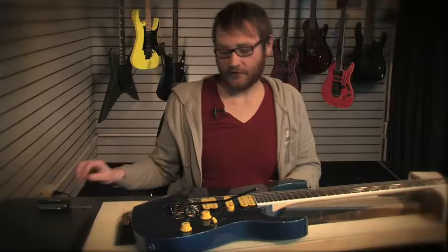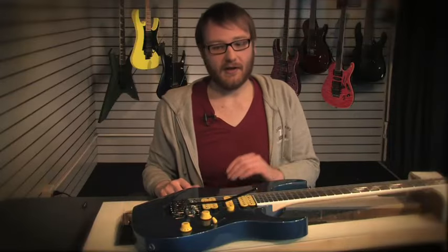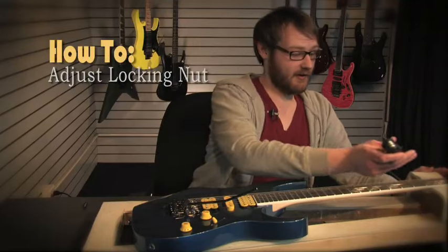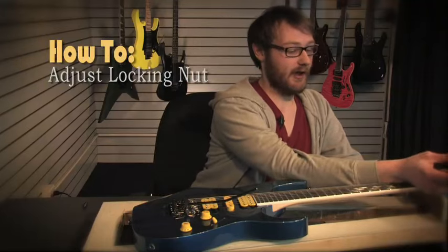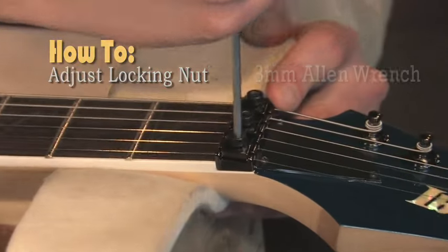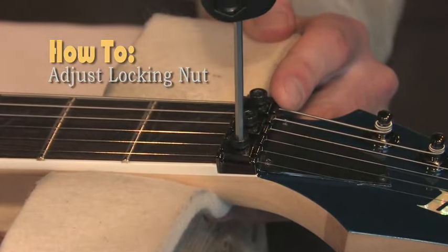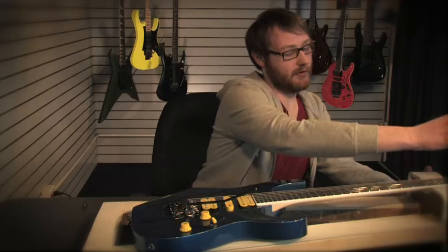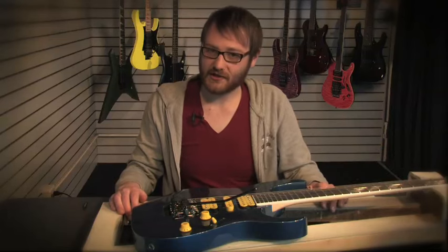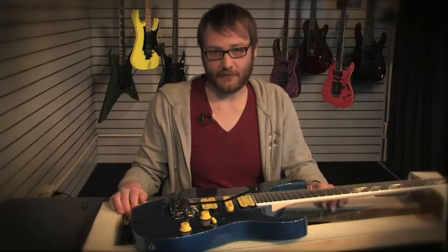The last thing you want to do to ensure perfect stability and tuning is lock down your locking nut. Each pressure pad is adjusted with a three millimeter Allen wrench. You want to make sure these are snug but not over tightened. Once those pressure pads are taken care of, you're good to go — and that's pretty much everything you need to know about the Edge Zero Tremolo.